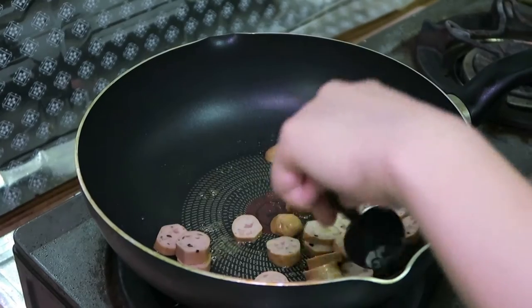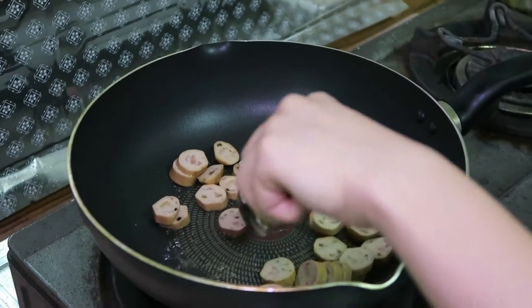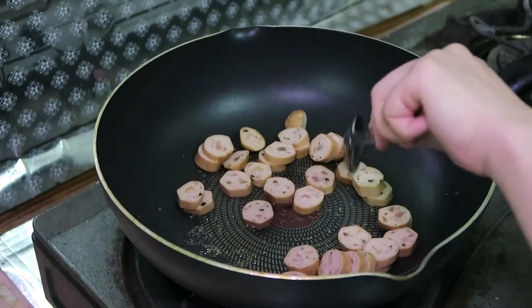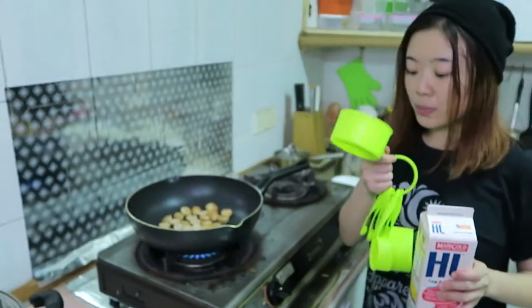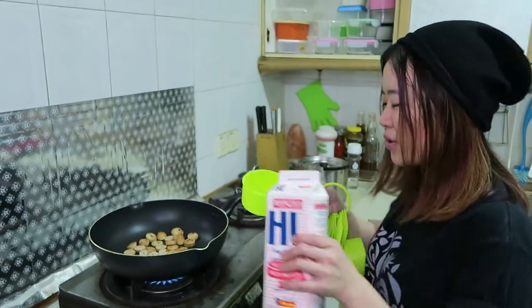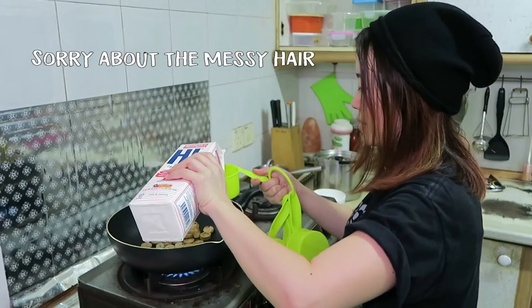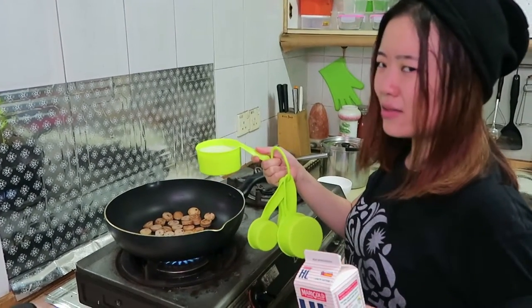Add the sausage and fry it until slightly brown or just cooked. Alright, now add around 1 cup — 255ml, slightly less than a cup of milk. I think too much though, 1 cup. Like that, not full.